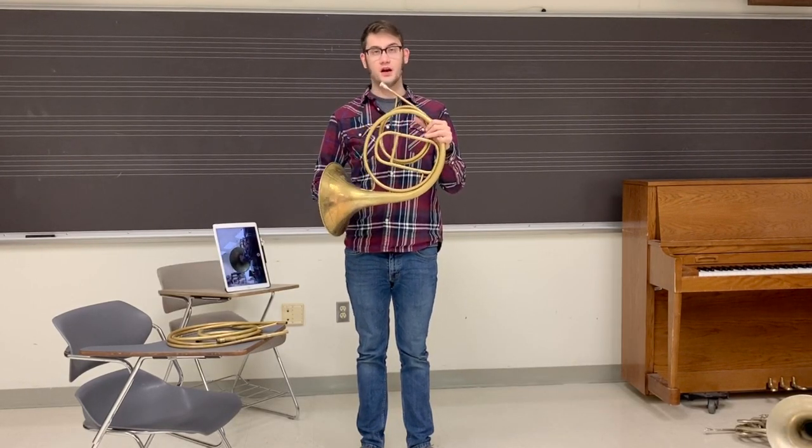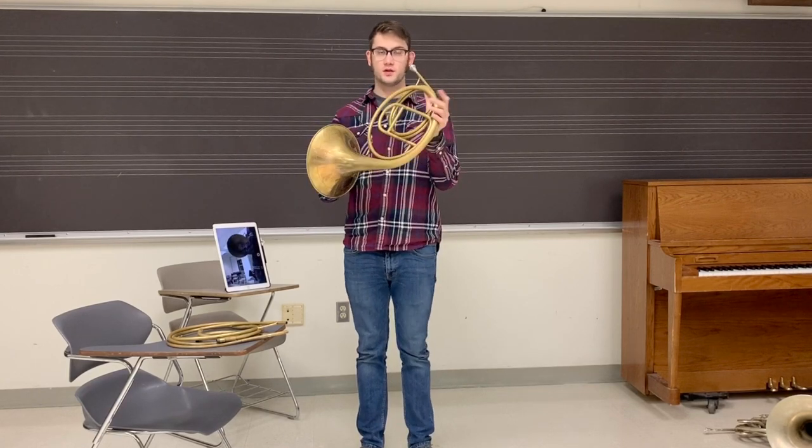On a natural horn, however, because there aren't any valves, you have to use your hand inside the bell. And it goes like this.